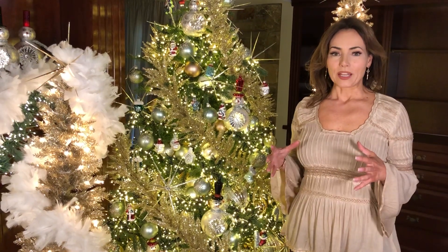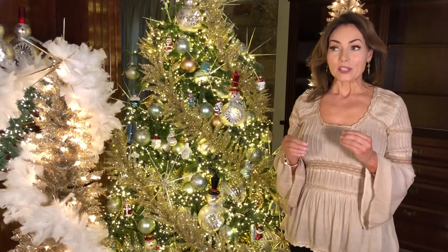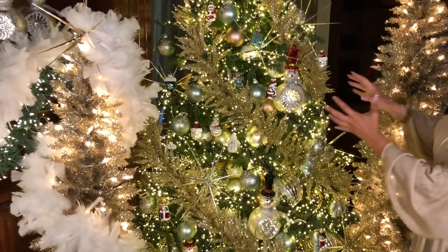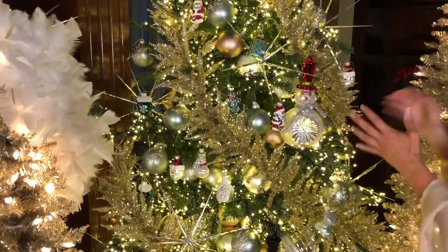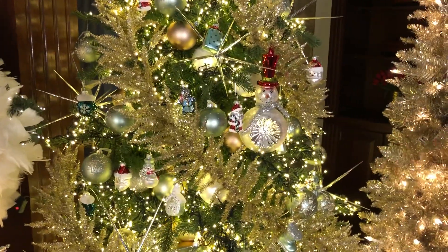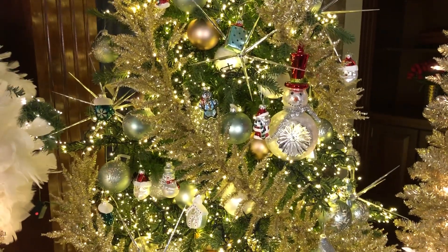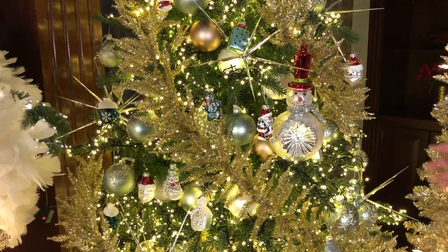One of the things that I love is to play with scale. So when you're doing a tree, try to find some things that are a little bit smaller, like this set of 24 ornaments, and then some things that are big, like these amazing snowmen ornaments. When I saw these I fell in love with them because I think they're just so cool and they're nostalgic — they remind me of the Christmas movies, A Christmas Story, 'You'll Shoot Your Eye Out Kid,' that whole Red Ryder BB gun story.